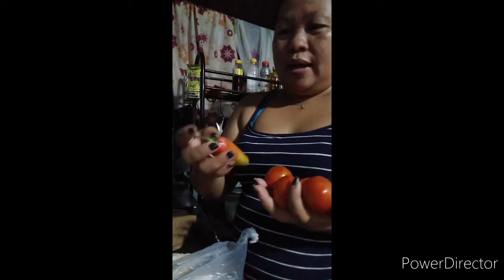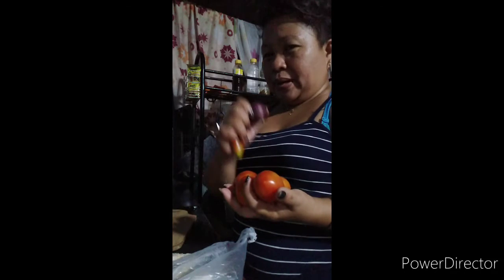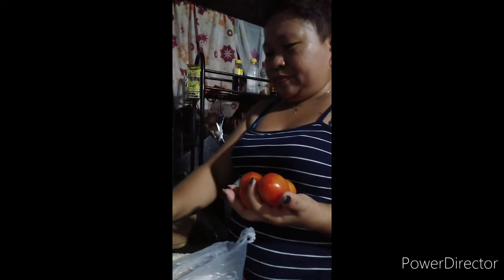May sugar, tapos bay pepper dito, tapos yung ating sibuyas. I-prepare ko po muna mga palalabs, tapos lulutuin na po natin.